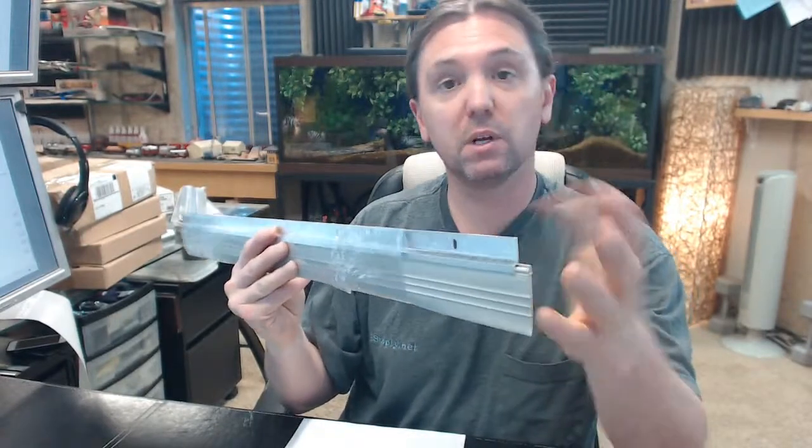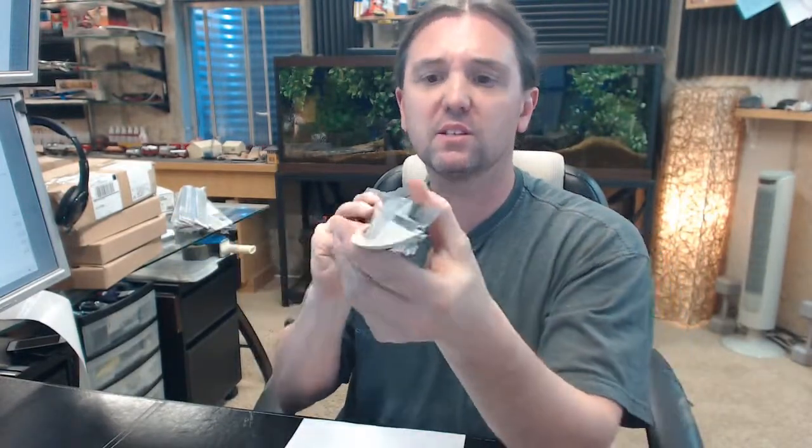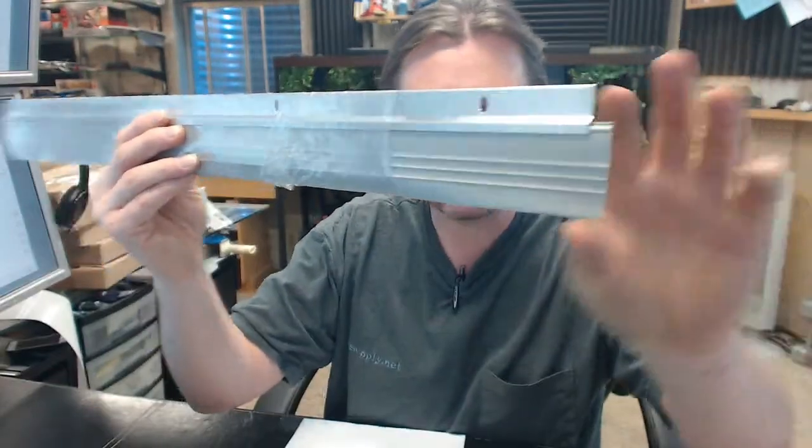This is a fairly typical door sweep in the sense that it is mill finish aluminum with vinyl, but what makes it a little bit less common is the length of that vinyl. That is usually going to be used by someone who has an unusually greater or larger amount of undercut than standard on the door. You might have a flooring condition that has changed where you now have an excessive undercut under the door, or you might have a sill condition by which it would be very suitable to have a longer length on your door sweep. People also install these in a variety of applications where the length of the vinyl just suited what they were doing.